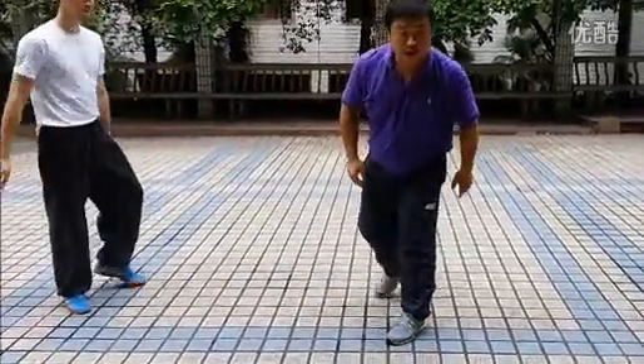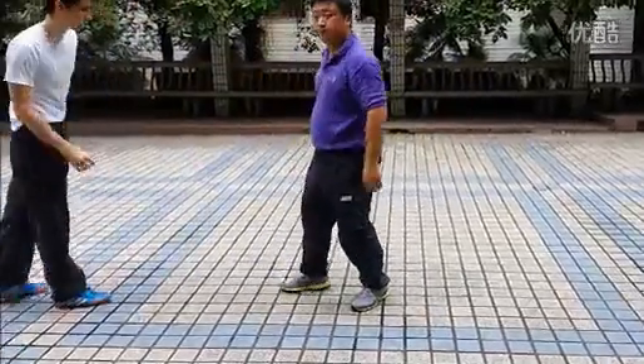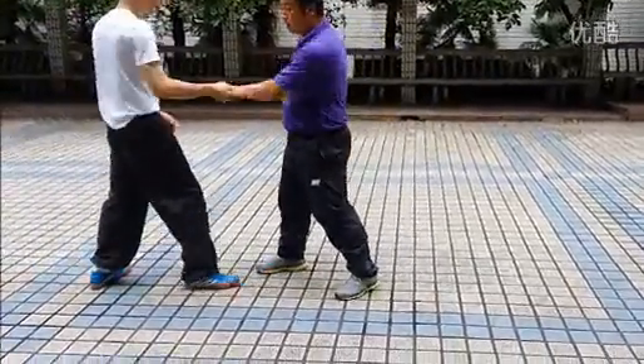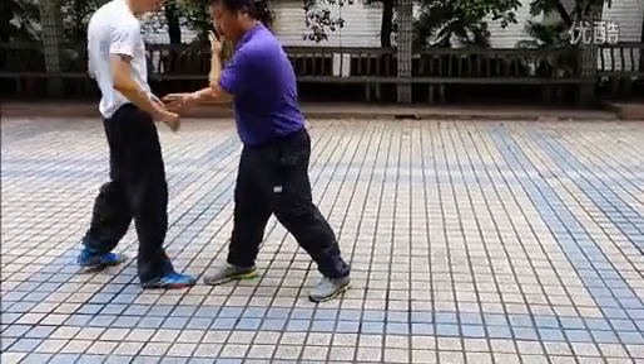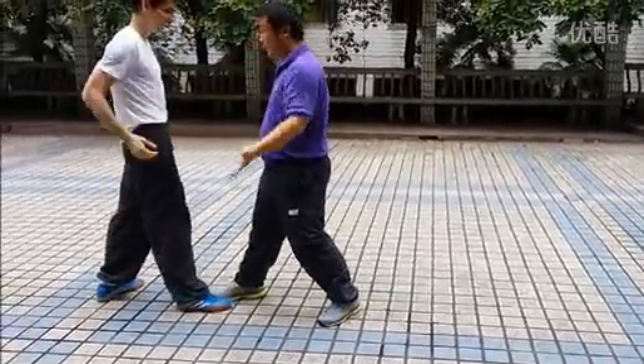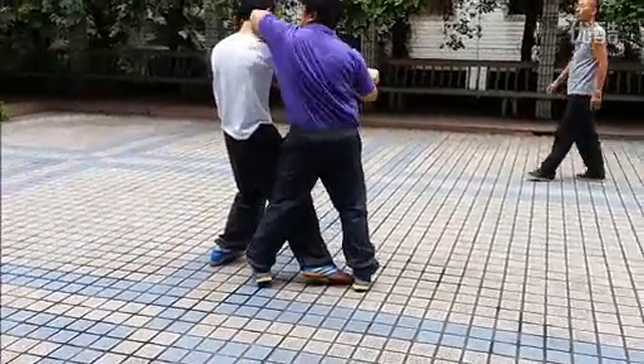In Chinese, we call this Yan Shou Gong Chui. So here again — it's going to block, but it's already false. And then, here. Look at me, holding it and I'm hanging it with my elbow.